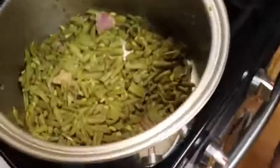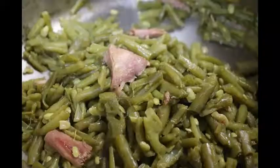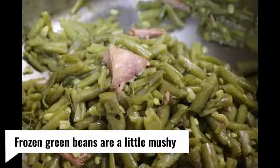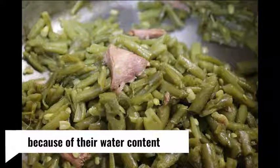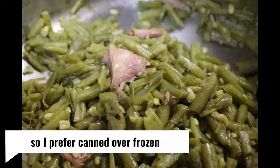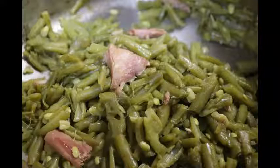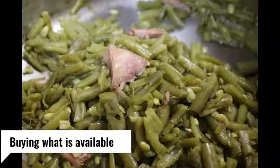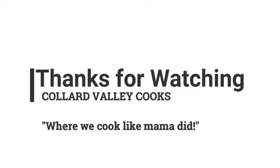Really, really delicious. I hope y'all enjoy these beans and make some. Thanks for watching Collard Valley Cooks, where we cook like mama did. We'll see you next time. Bye.